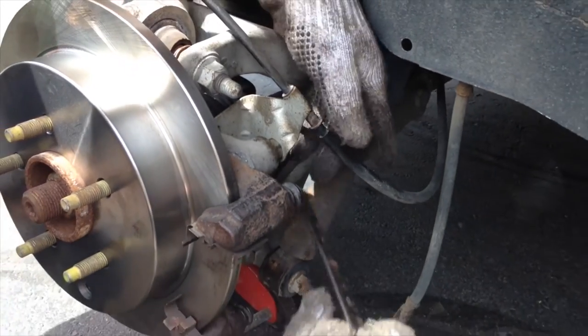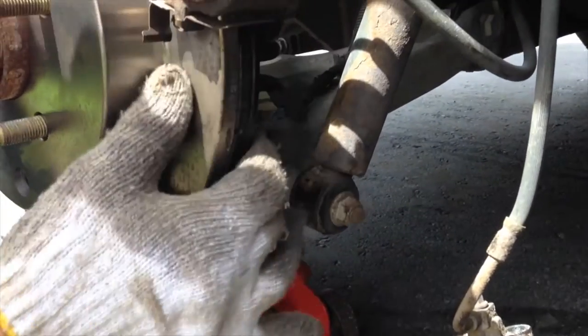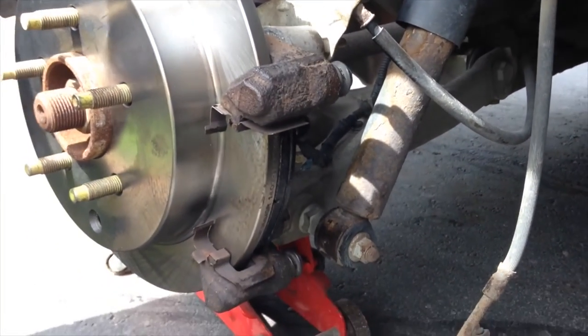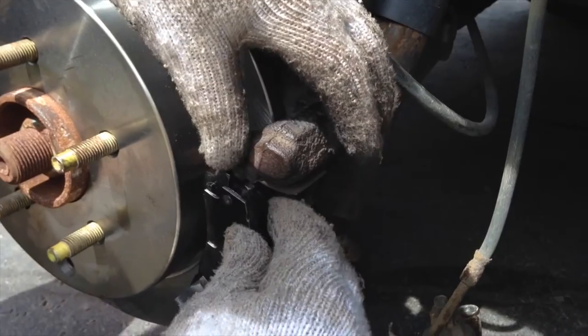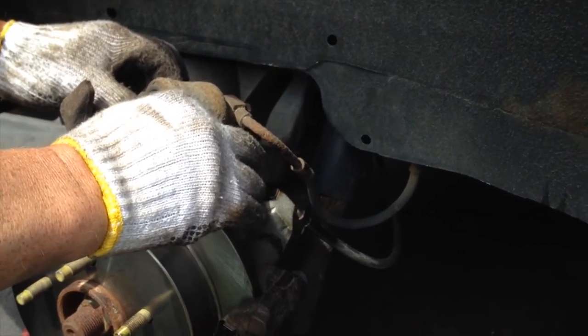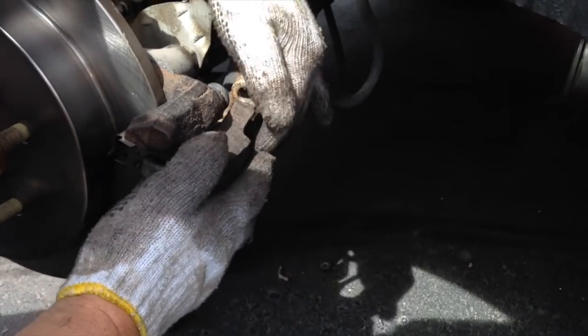Once you've compressed that circular part, put the brake pads in — they should snap on pretty easily. You might have to put some pressure on them to snap them back in. We're doing this the quick way, so put some pressure on that circular part. You might need a lot of pressure to snap it back in.